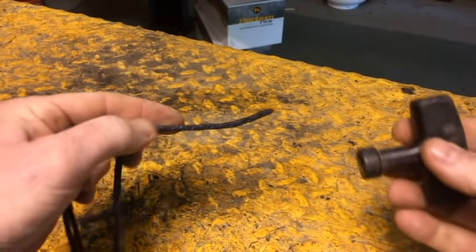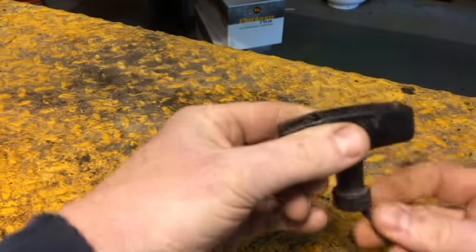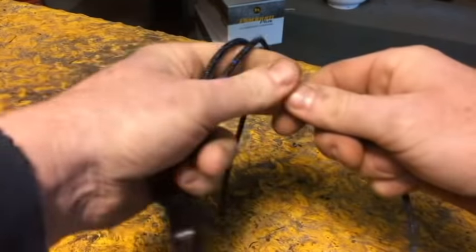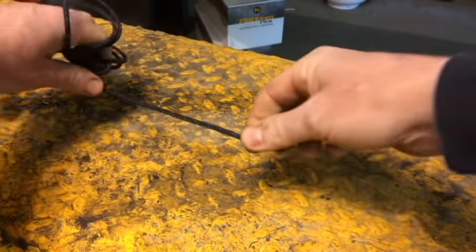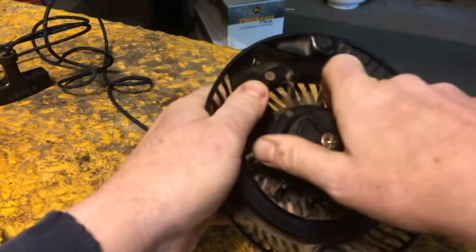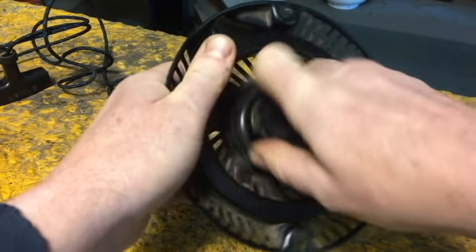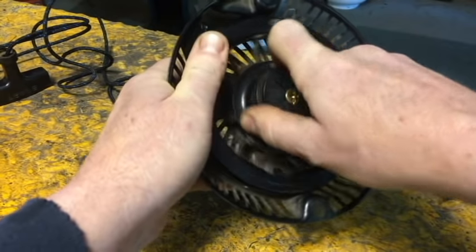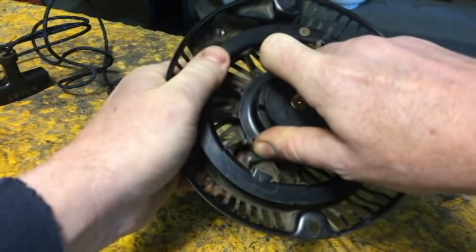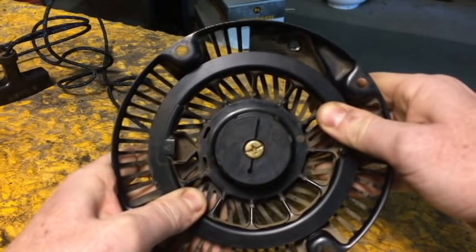Put your handle on the rope first. Put your handle on and tie your knot in there so the handle can't slip off. Now get the other end of that rope ready — the end without the handle. Take that starter and start winding that pulley counterclockwise. You can feel the spring tensioning up, tensioning up. As you're going, hold it with your thumb to keep it from spinning backwards. Keep tightening it up until it doesn't tighten anymore. You're going to feel when it gets to the end of that spring and it's going to suddenly stop — okay, I can't tighten that anymore.